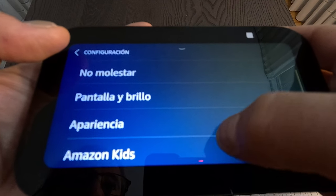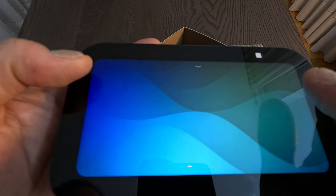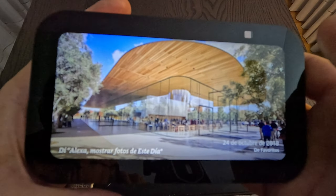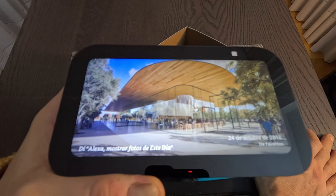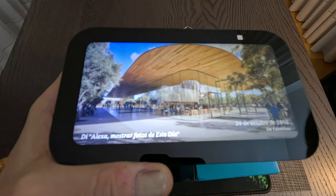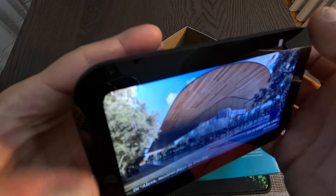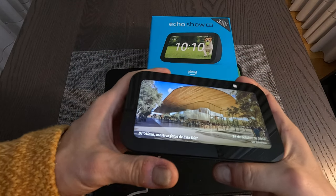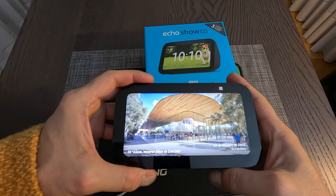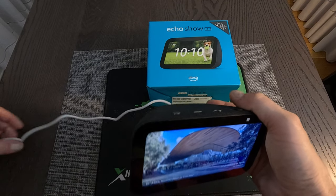I was looking for the photo frame background option. When you upload your own photos to your Amazon Prime account, you can use this feature to run a slideshow of your own pictures on the screen. The Echo Show is a pretty nice device, and with this new generation Amazon has improved both the functions and the device itself.